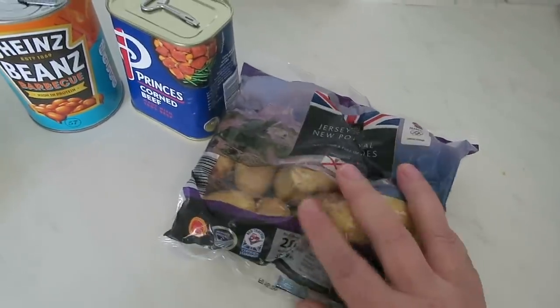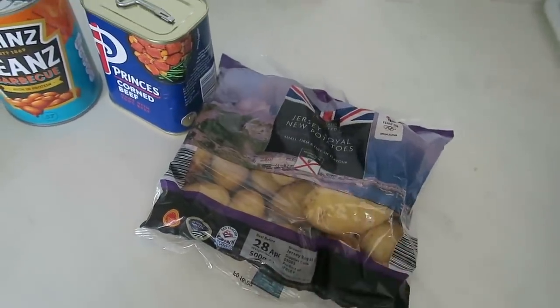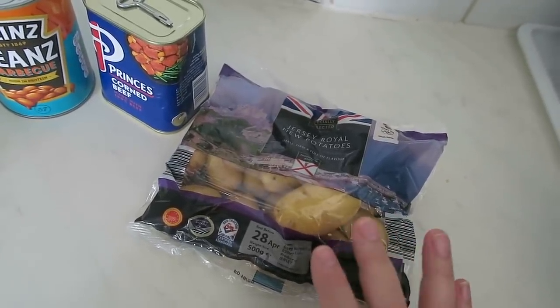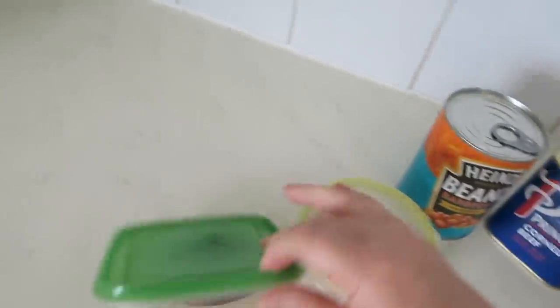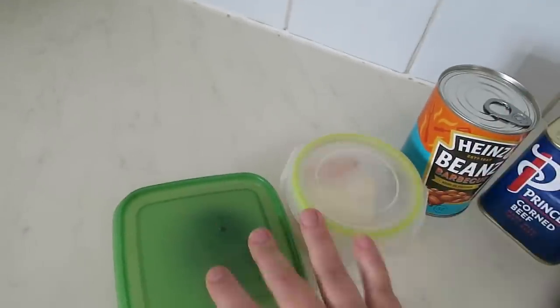Potatoes — I'm using Jersey Royals because they were best before the 28th of April and it's now the 6th of May, so they need using. Ideally you'd use a more absorbent, softer-textured potato, like a King Edward. And then also an onion — I've got half a brown onion and half a red onion that need using up, so I'm going to use both. And that's it: potato, corned beef, baked beans, onion.